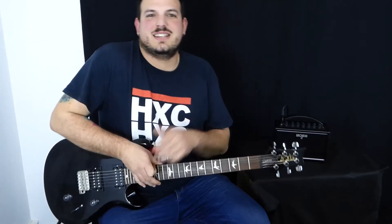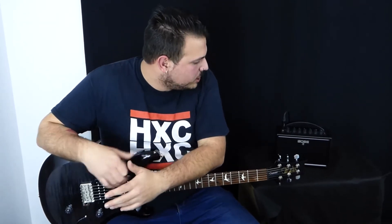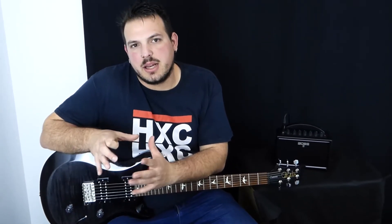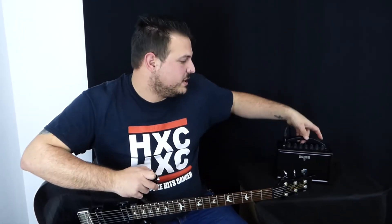¡Muy buenas amigos de Musicopolix! Aquí estamos de nuevo. Hoy vamos a hacer una pequeña review de una amplia que es muy interesante. Aquí en la tienda tenemos varios modelos y varias marcas que hacen amplis chiquititos, de viaje, portátiles.